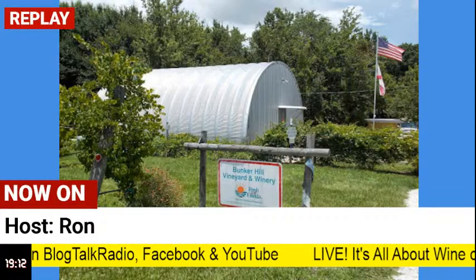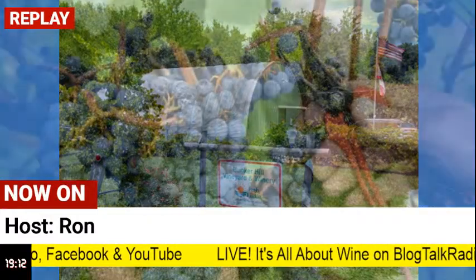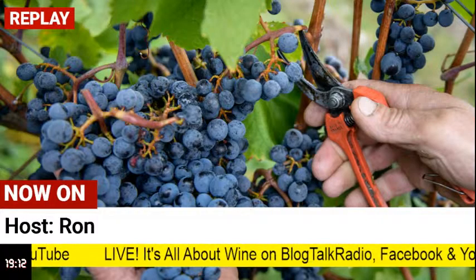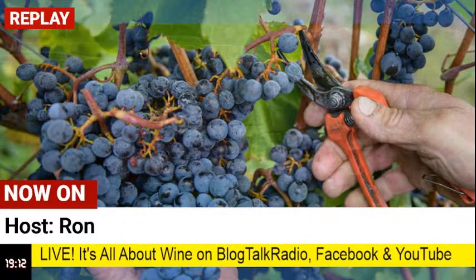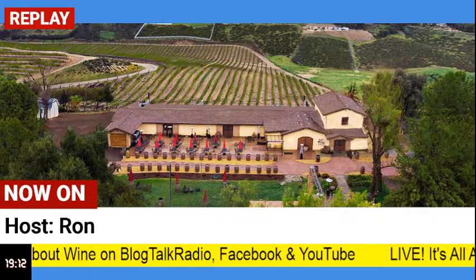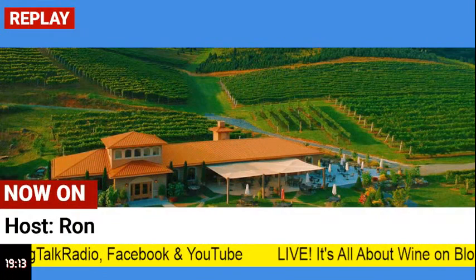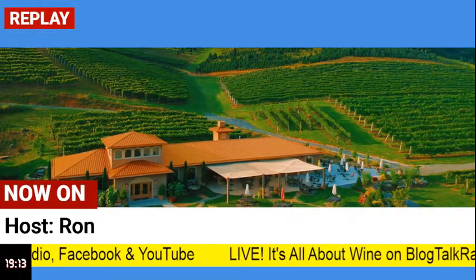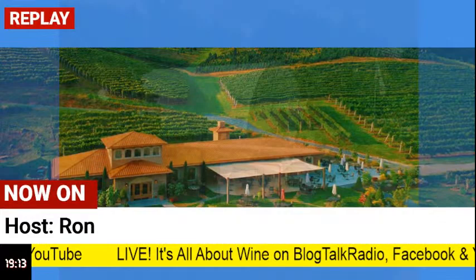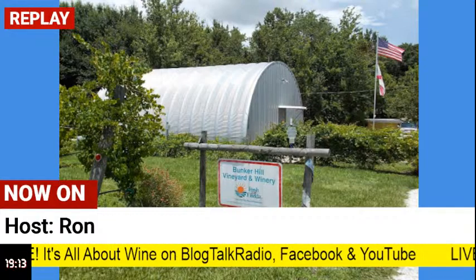It doesn't say one amount, just one chorizo blood. The full ingredient list: 150 grams of macaroni pasta, 500 grams of beef, one chorizo blood, 250 grams of grain which is chickpea, one onion, three garlic cloves, 100 milliliters of white wine, one teaspoon of paprika, one bay leaf, olive oil, pepper, and salt. Those are the ingredients.